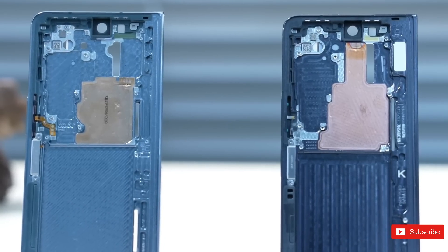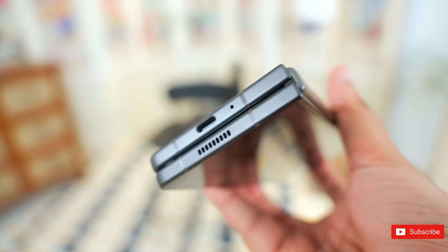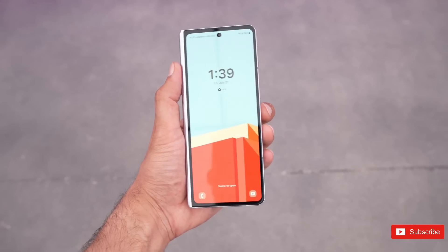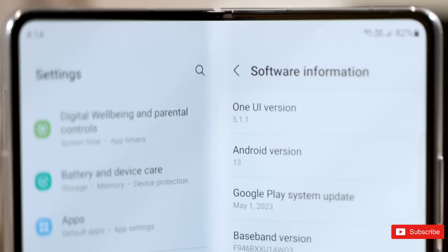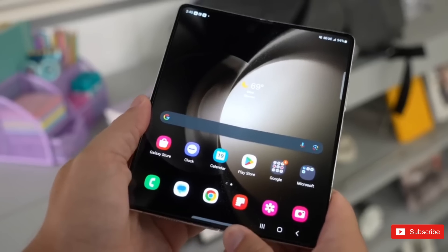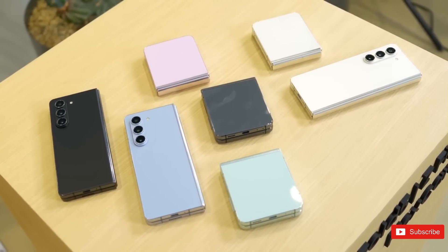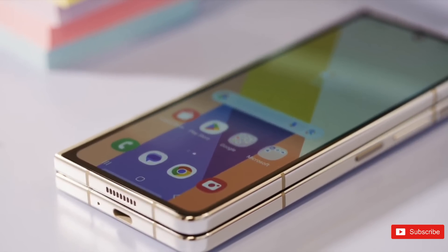The Z Fold 5 is very similar to the Z Fold 4, so I would definitely not recommend upgrading if you already own the older foldable. But if you're new to this category or haven't upgraded in a few years, the Galaxy Z Fold 5's upgrades could be enough to tempt you. The thinner and lighter design and the gapless look when closed are the standout improvements, and the new Snapdragon 8 Gen 2 chip and modest camera improvements are welcome. But this is definitely an iterative update from Samsung. Let us know your opinion in the comments below, and for more Galaxy updates check out our channel.